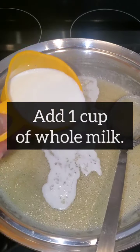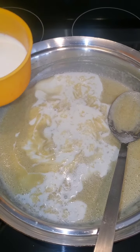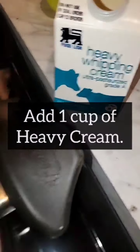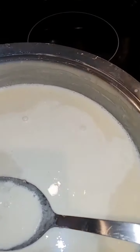Once that happens, you want to add one cup of whole milk like this. After you do that, you want to add in one cup of heavy cream — it just gives that thickness that you're going to be looking for.